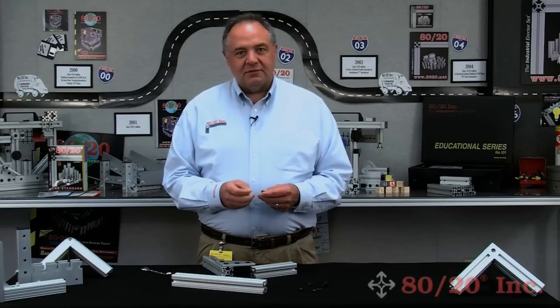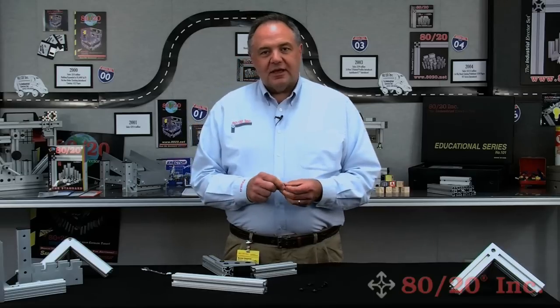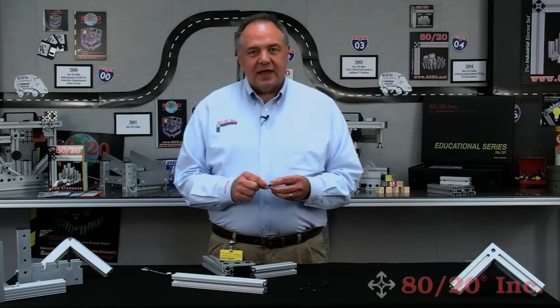The T-slot stud is another option we give you for joining plates, inside corner brackets, and gussets. I'd like to show you that now.